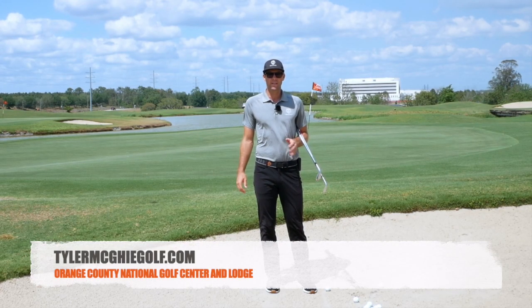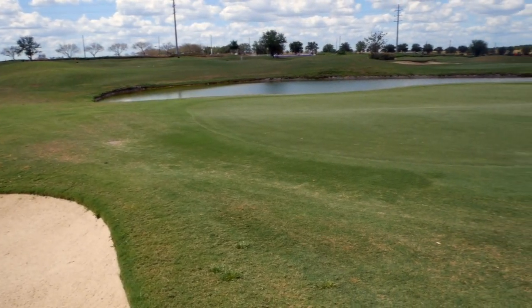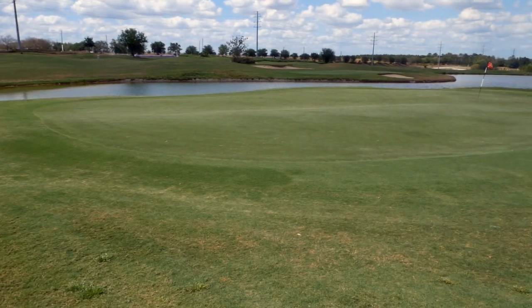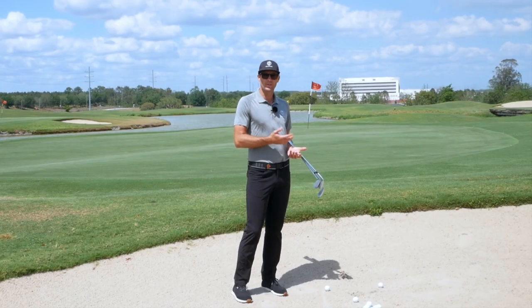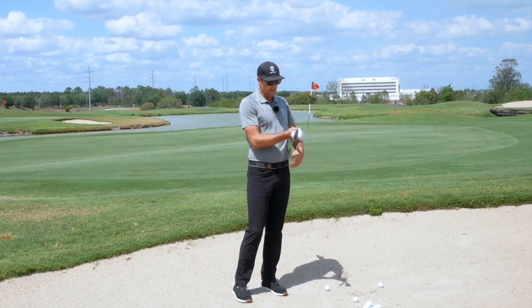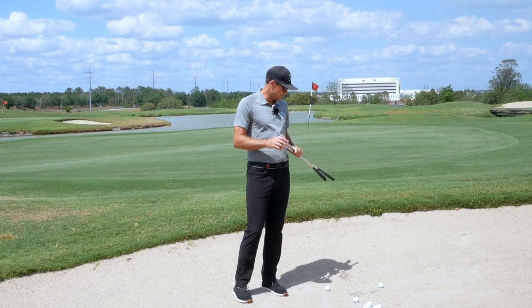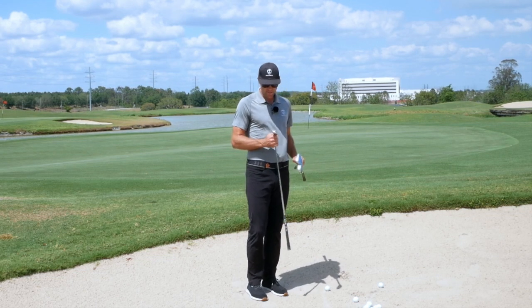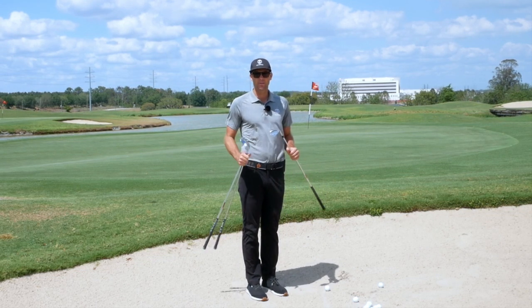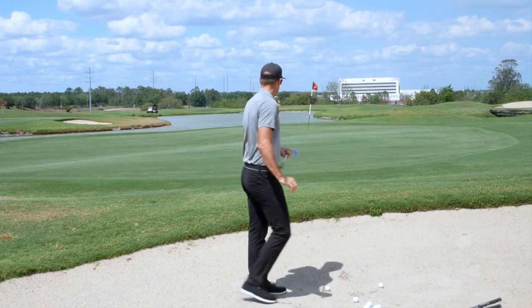Tyler McGee here — 30-yard bunker shot, lots of green to work with. Interesting one because there are lots of options you can do on this type of shot. I'm going to talk through a couple of them. I've got my 54, my 60, and my pitching wedge here. I'll go through some baseline bunker stuff and then talk about each club.